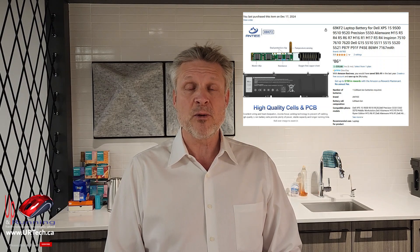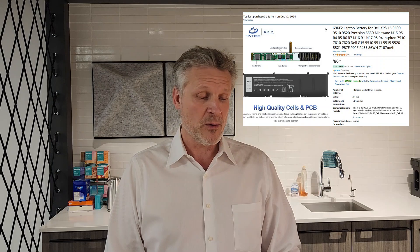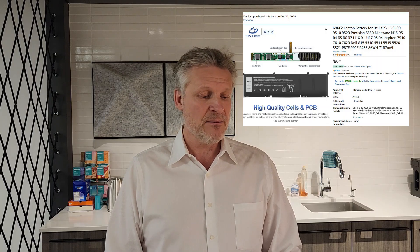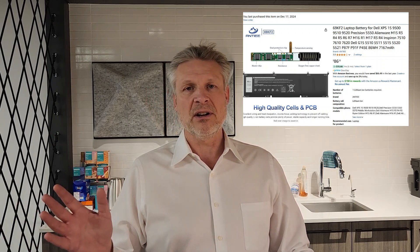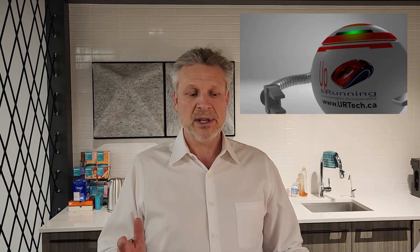This instruction is not just for the Dell Precision 5560, but also will work for the XPS 15 9500, a bunch of Precision products, Alienware M15s R6, R7, M16, R3, R4s, 7510s — it goes on and on. I'll put a full list on the screen so you can see if yours is covered.